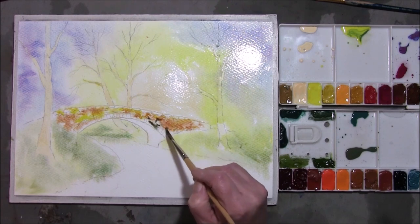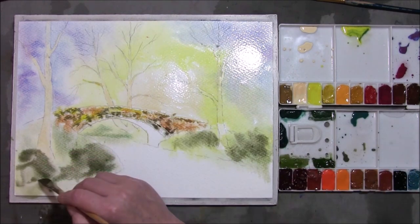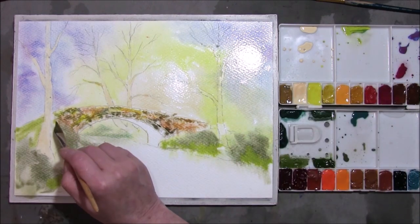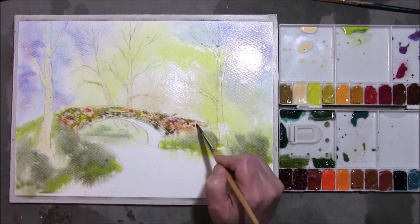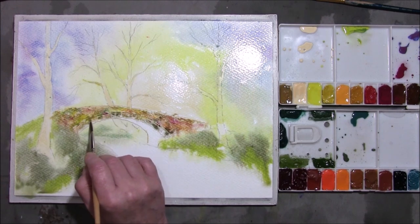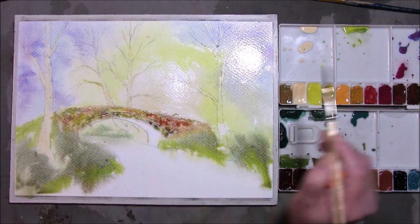I'm going to drop some of this in as well, throw a little bit of that down here, dropping some of the transparent yellow in. I'm just going to take some of the rose and drop this in as well — I just want a little bit of extra colour in it. I'm just going to bring these colours together very gently, letting them mingle with the grass, attaching the bridge to the ground. One or two darker patches in it. This is a lovely ginger red burnt sienna.